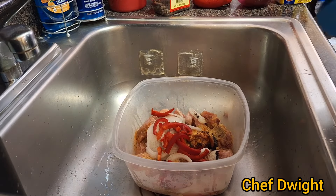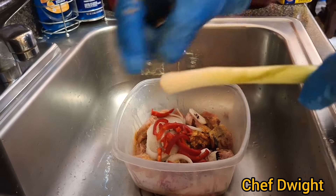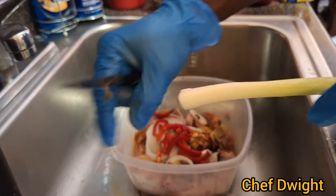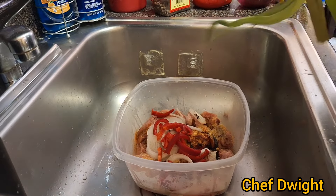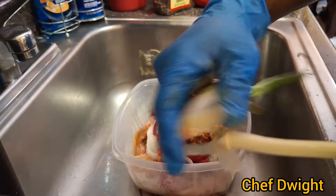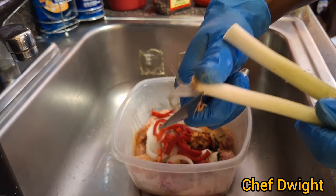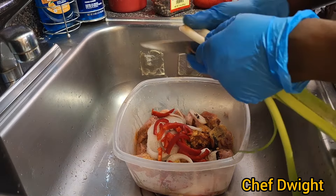Wash them and then strip off the coating, then cut the ends off and just cut them up.